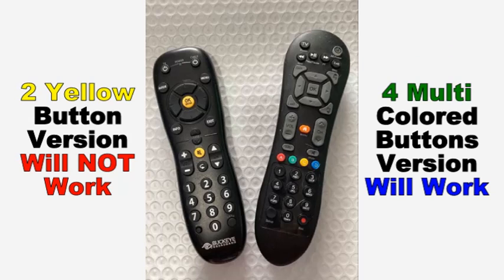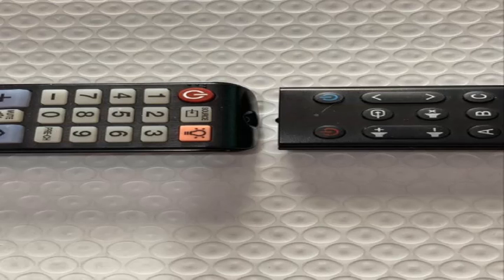These remotes are interchangeable, so the remote is not necessarily paired to the Pace DTA box, which makes it even easier to make it work with your SOFA baton remote. You can take your SOFA baton remote to your local cable store and run the programming right in the store, or you can trade in your non-compatible remote for one that works.